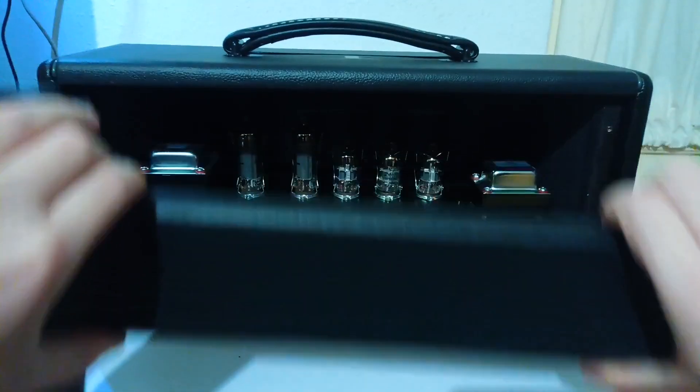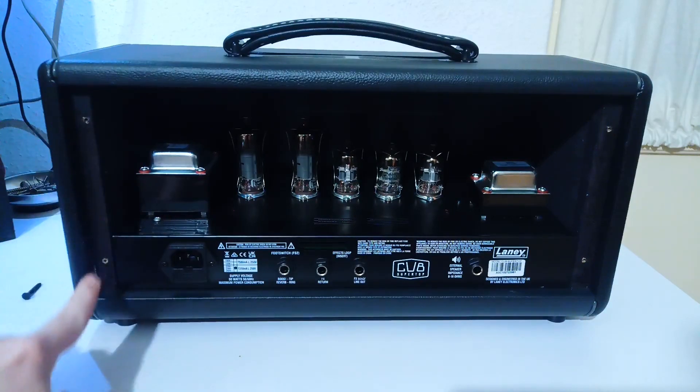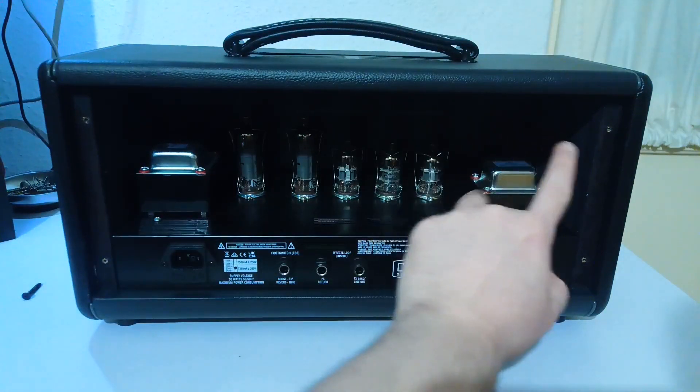Watch out for excessive amounts of glue residue on these areas. In my case I removed this residue with isopropyl alcohol.